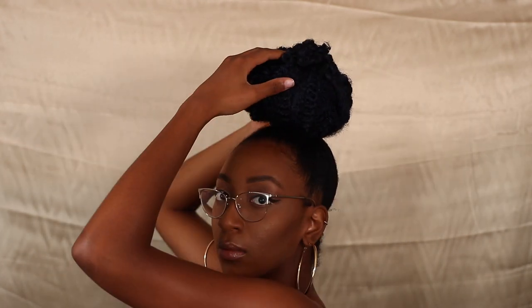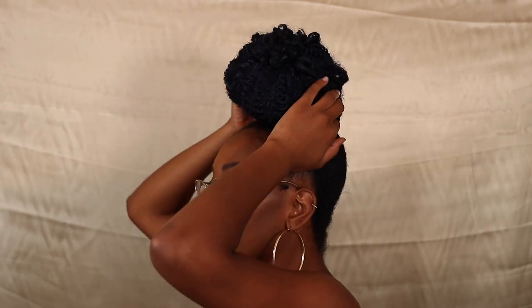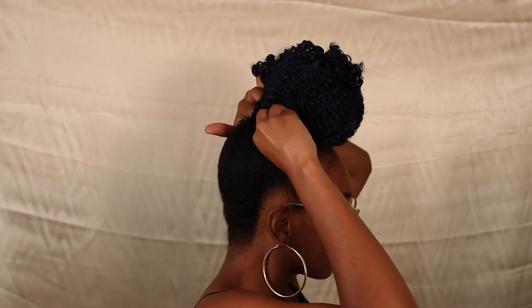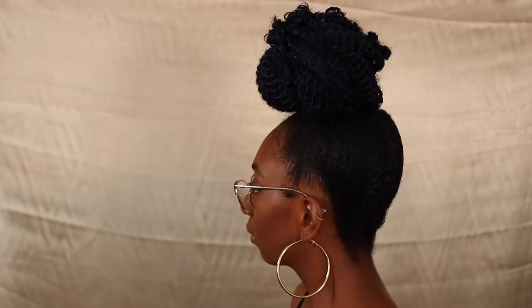Then I went ahead and started pinning the bun around so that it stays in place and it doesn't fall apart. I like doing this bun method sometimes because it can give you a thicker, fuller bun than you would get if you were to just twist the hair and wrap it around into a bun that way.